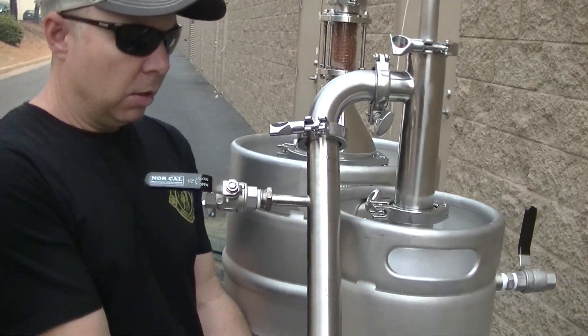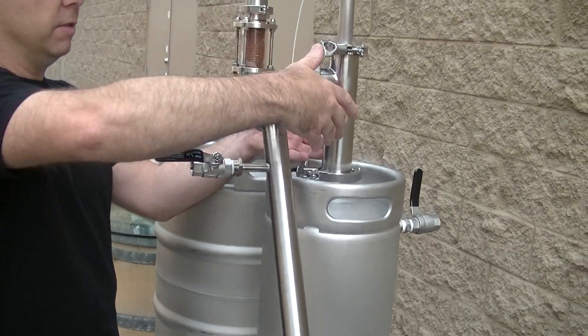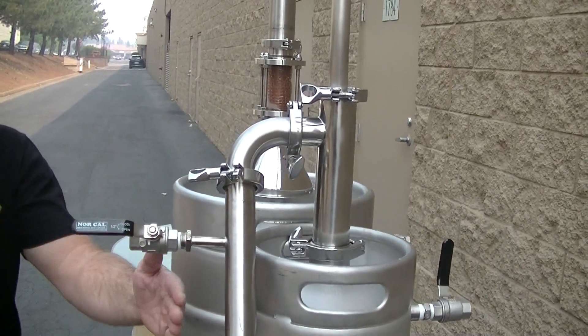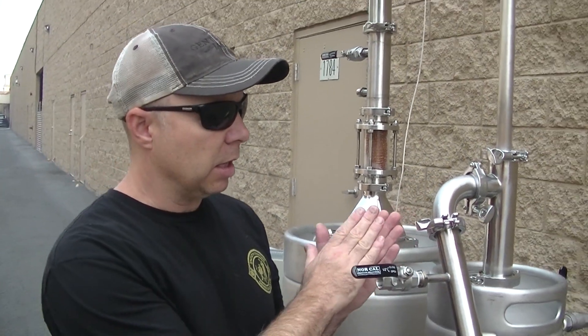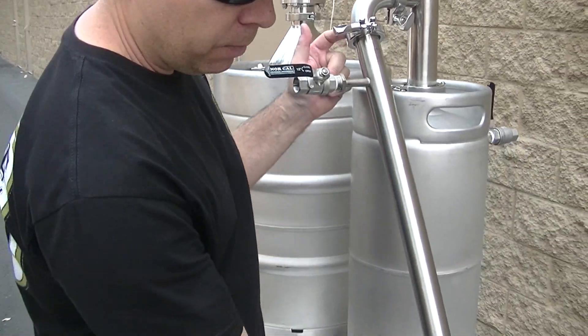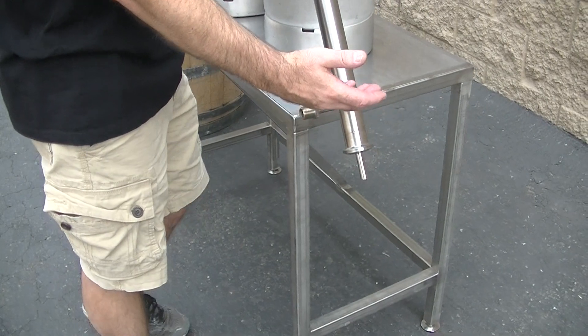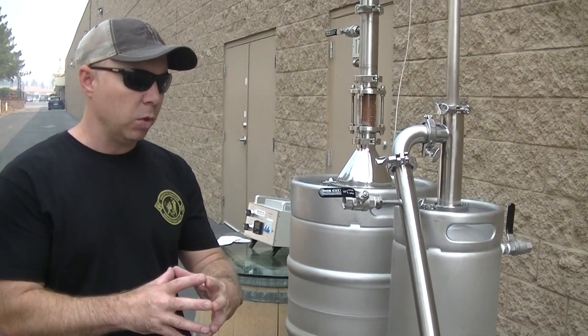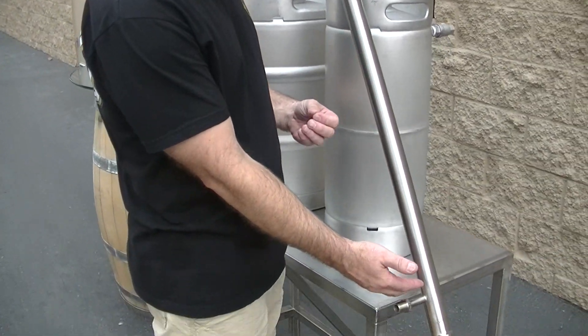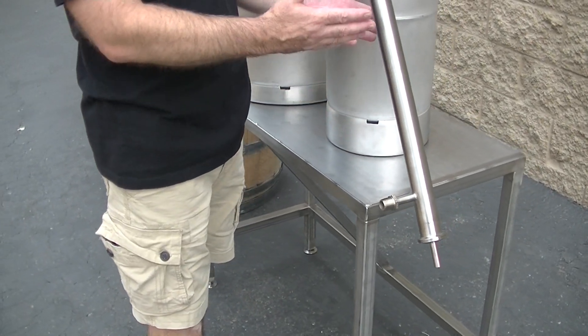That vapor then comes back up the outside of this through our condenser. This is a condenser we actually build in-house. It's a half-inch internal tube that runs straight through. We have welded heat sinks along the internal tube to help with the extraction of heat. It makes the water path move around within the condenser itself to be more efficient with your water. So if you're running this on a recirculation system, you'll be able to use a smaller recirculation system and use less water.